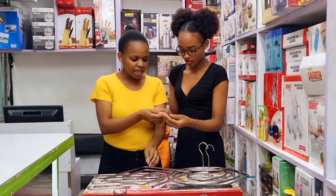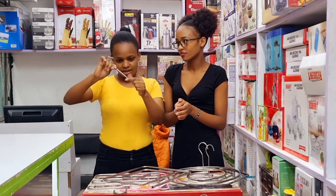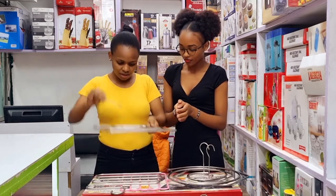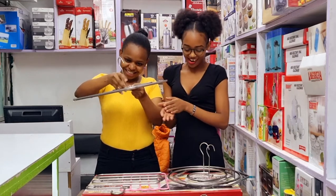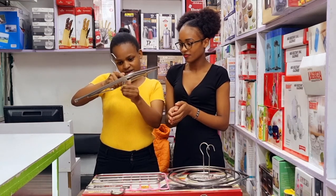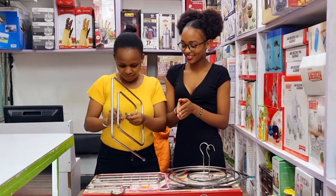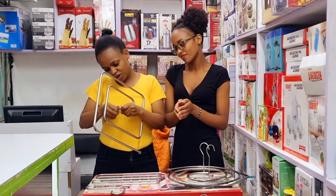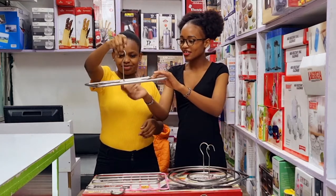And then you can use nuts. If you have pliers, even better. But you can do it with your hand (mkono). And voila! You have your hanger. What are the nuts for?